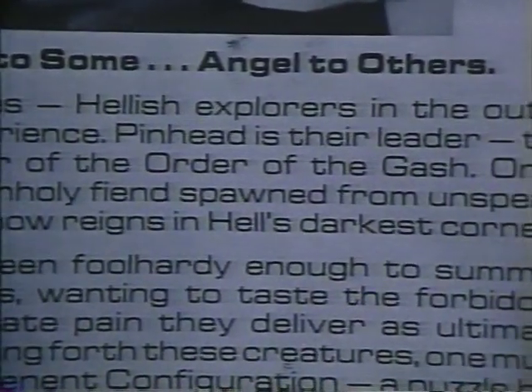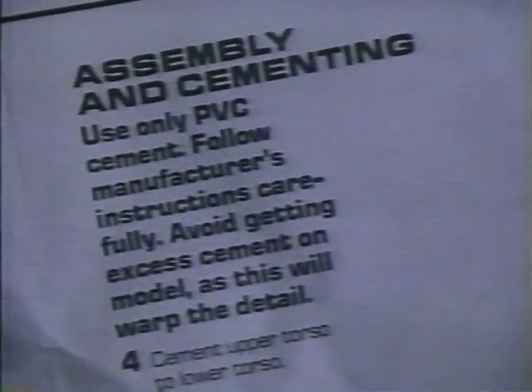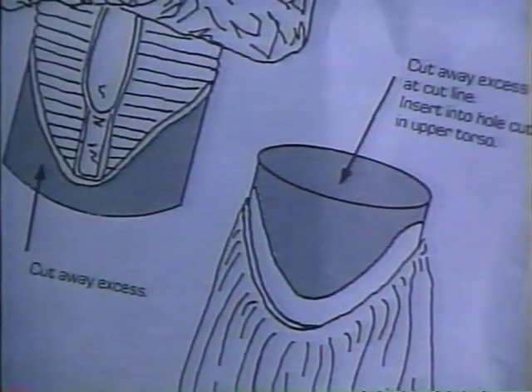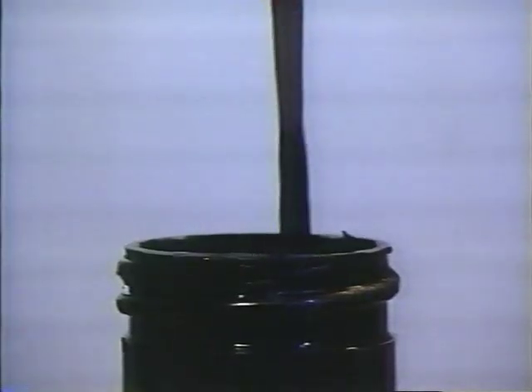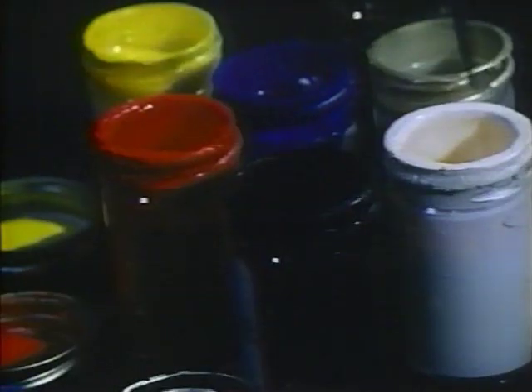Congratulations. You have just purchased Clive Barker's Pinhead Cenobite. This museum-quality reproduction is designed for the serious collector of the bizarre. Please follow the assembly instructions carefully. First, cut away any excess plastic with a hobby knife. Careful not to sever the fingers. Time to assemble your model. Cement upper torso to lower torso. Caution: glue vapors may cause brain damage.